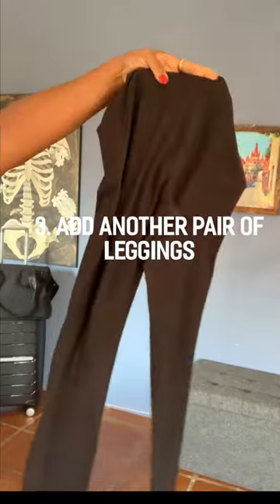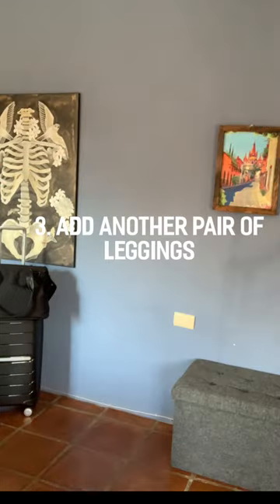I like a heavier pair of leggings like these Spanx leather leggings, and then I add a lighter pair over them for layering.